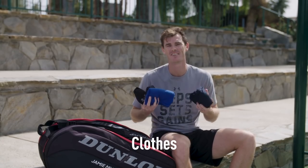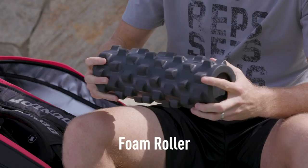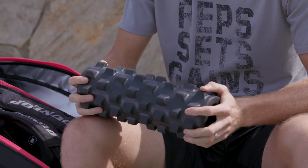I've got a bunch of clothes for after the match. My shorts are always folded well, my wife taught me to do that. Foam roller which is essential I think for travelling. I think loads of the players travel with them these days.